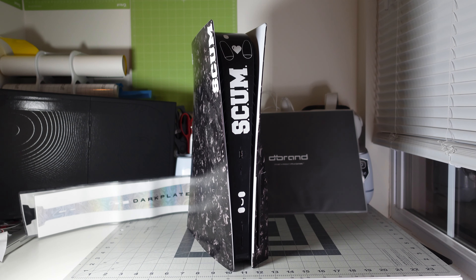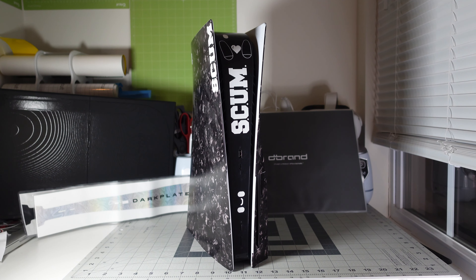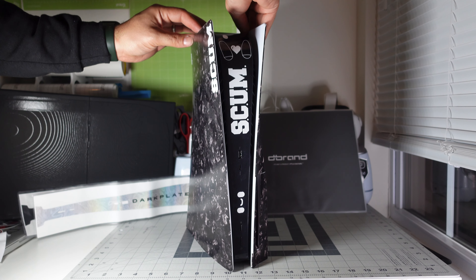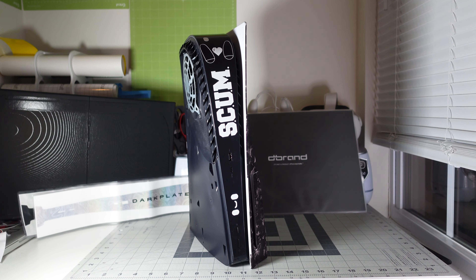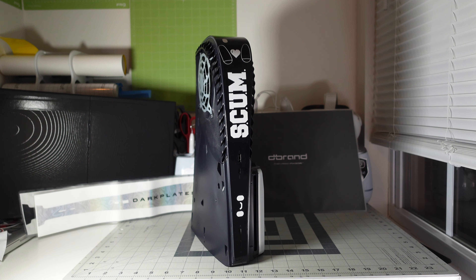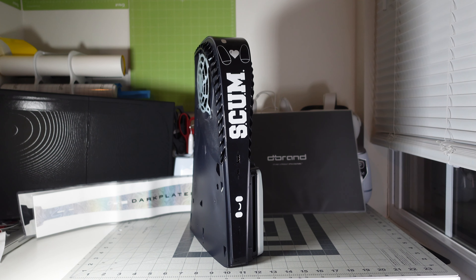I basically have the original plates off already — I just set them to the side. If you want to see a video on how to take these plates off, there are plenty on YouTube, so I'm not going to waste time — it's really simple. Here is one of them off and you can see how dirty they were. Here's the other one, and there is my PS5 naked without any plates. Now let's put the new plates in — but first we need to wipe the PS5 down.